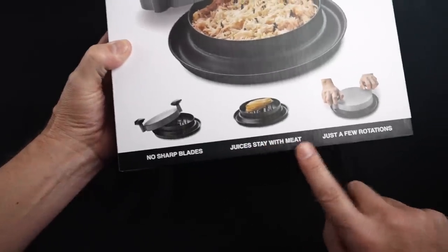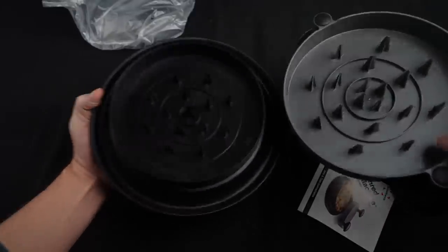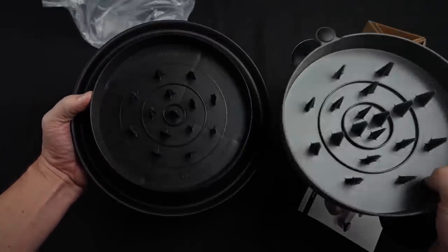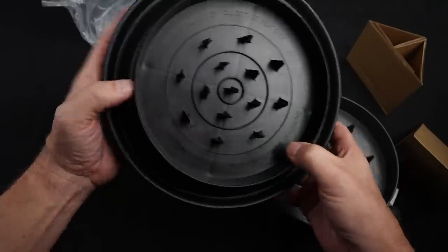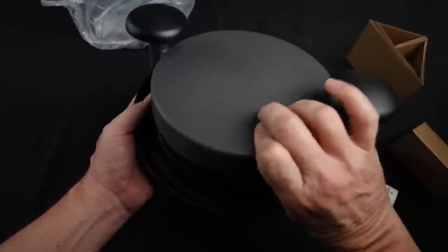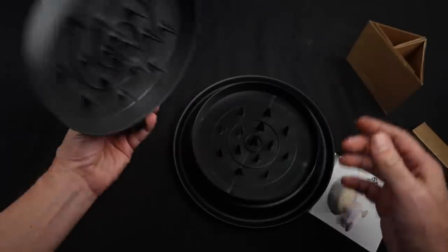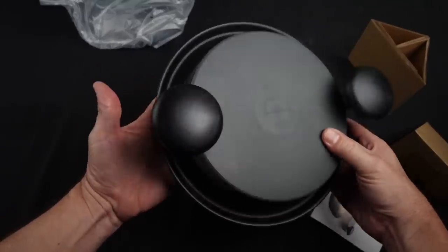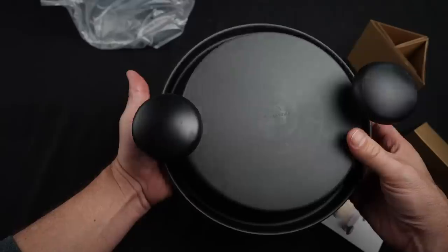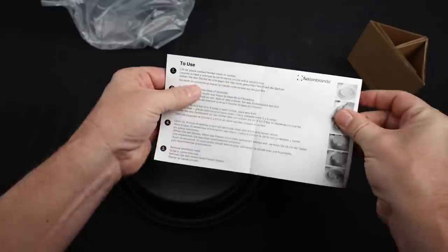No sharp blades. Juices stay with the meat. Just a few rotations. Inside there's a warning that says no bones — tender, well-cooked meat only. The claims are that it can shred meat in seconds with just a few twists. Non-skid base, easy grip handles — just put the meat inside, cover it with a lid, and rotate a few times. People on Amazon who like it said it saves time and shreds meat in seconds. Some people didn't like it and said it didn't work as expected — you still have to shred the meat after you're done using it.